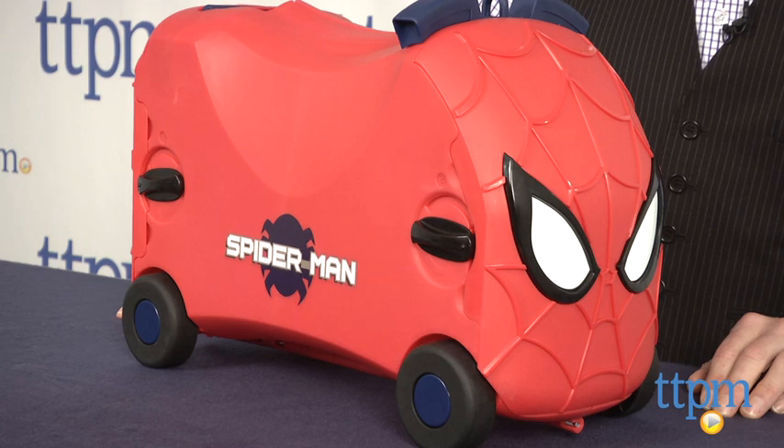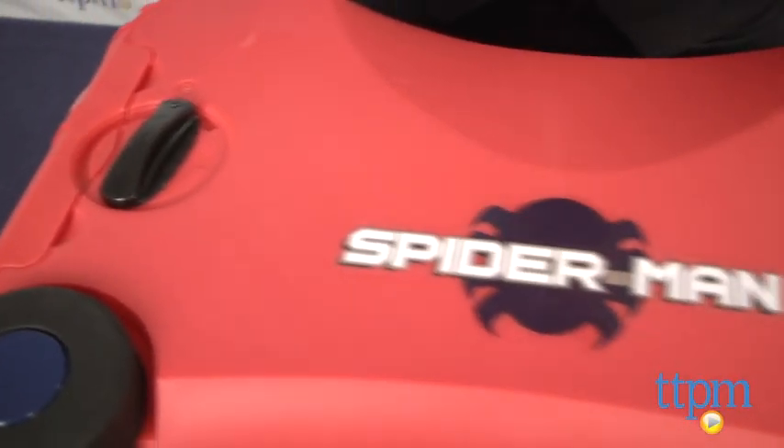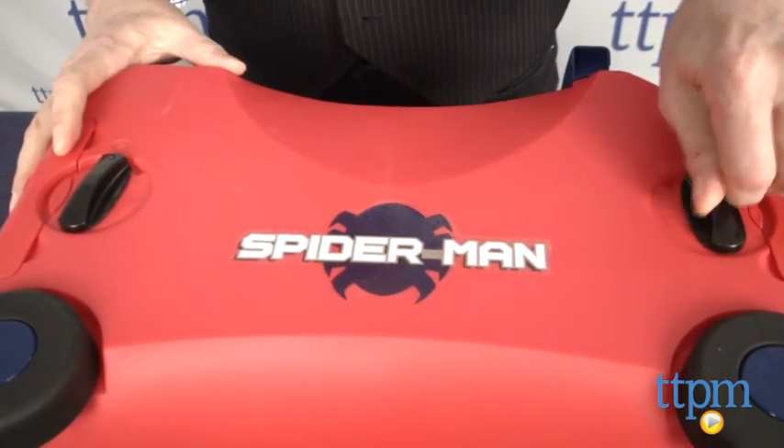Hi, it's Chris the Toy Guy from TTPM and this is the Vroom Spider-Man Ride-On Toy Box from Wicked Cool Toys. This is a super sturdy case that will hold a bunch of stuff. It's easy to open with just a twist of these knobs, load it up, close it up, and you're ready to go.